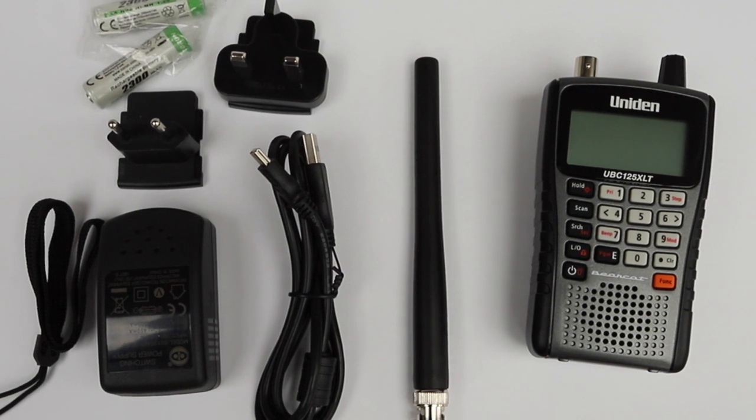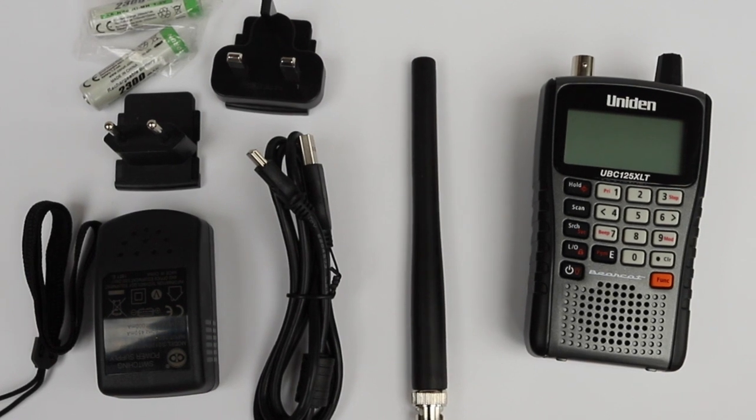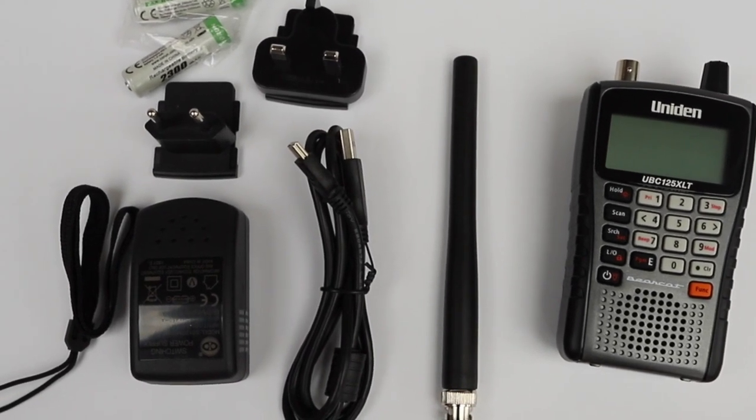Here you see the accessories you get: a USB lead, a mains AC adapter, a pair of rechargeable batteries, the rubber duck antenna, and a carry strap.